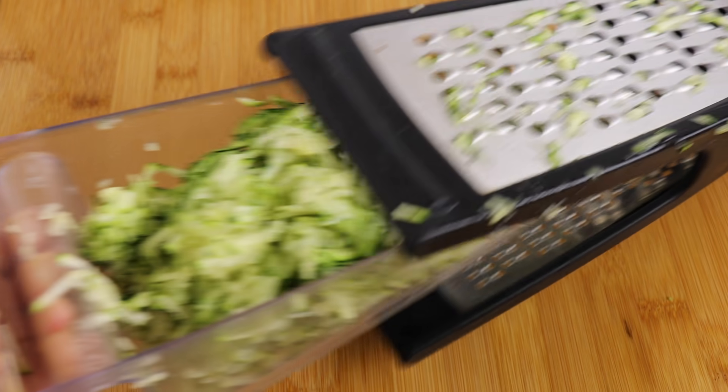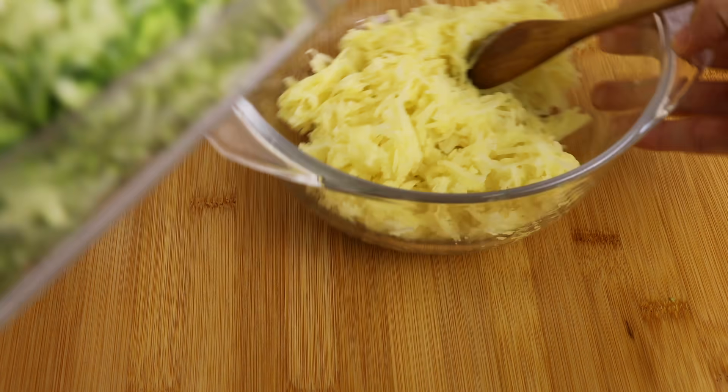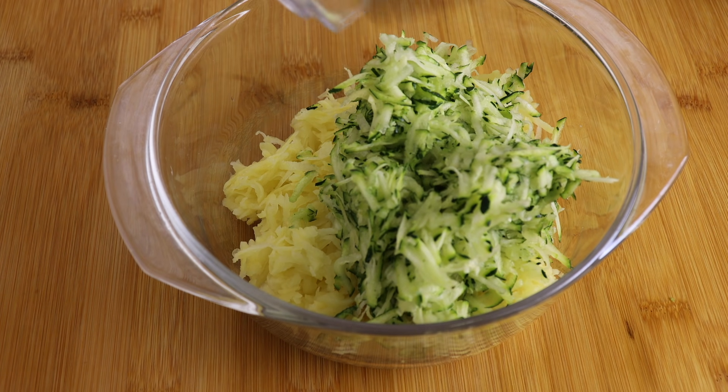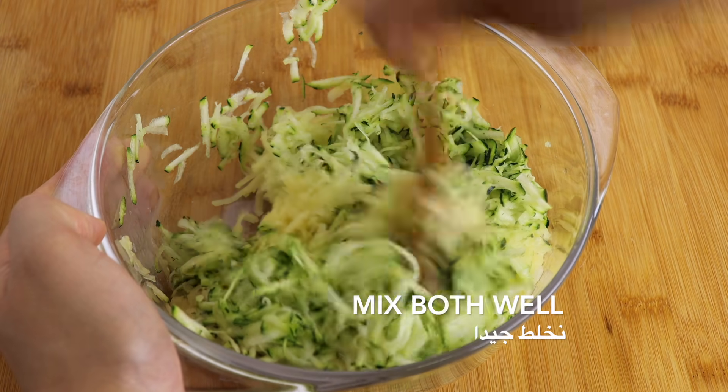Then cut into the layer and form the layer. Cut the layer. Make sure the layer is hot and easy to keep in. Make sure that the layer is sealed.